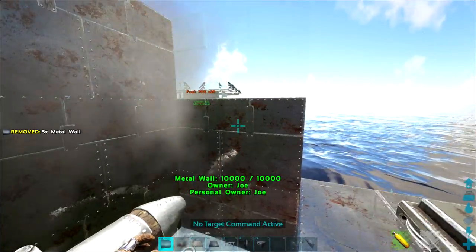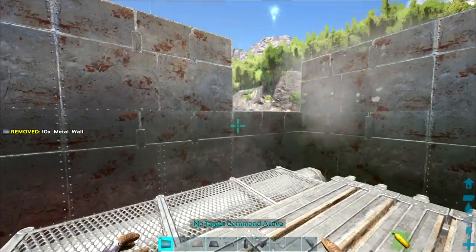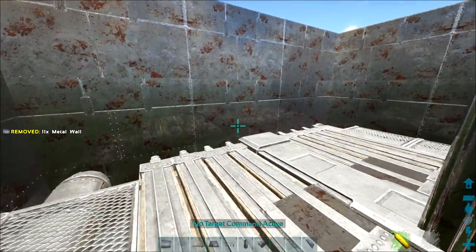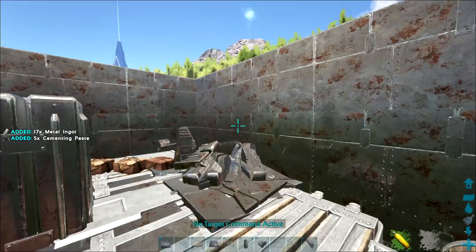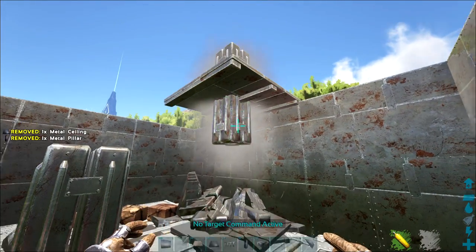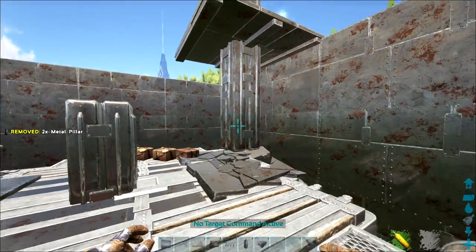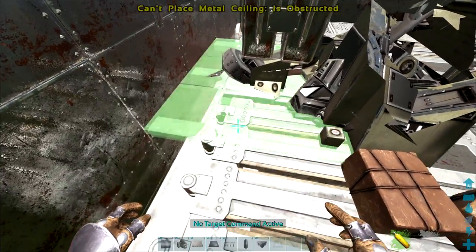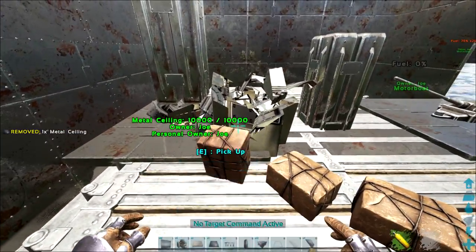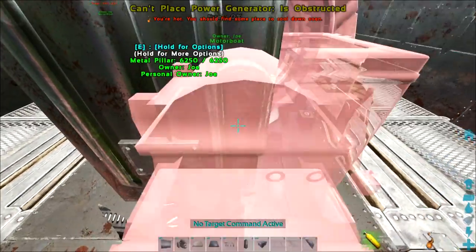Continue building up your walls. The main aim with this build is to use as little resource as possible and put most of the excess building components into making turrets. I like to place pillars and put my generator inside pillars so the cables run straight through — it makes it harder to destroy, though it's not strictly necessary for this build.